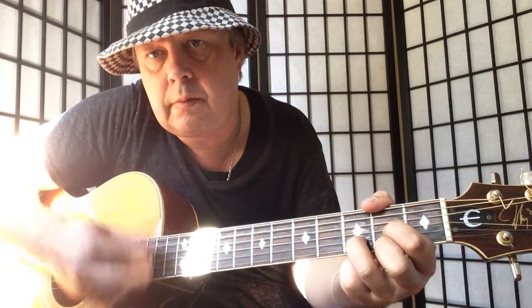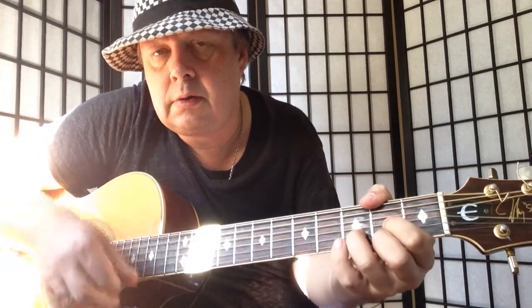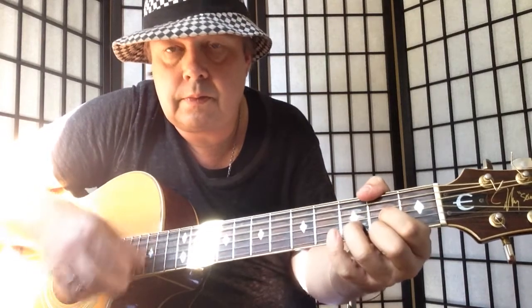For the chorus we have C major, D major — first finger 2nd fret G, second finger 2nd fret E, and third finger 3rd fret B. The melody goes C, B, A, C.